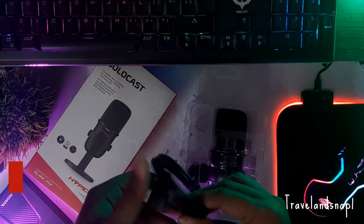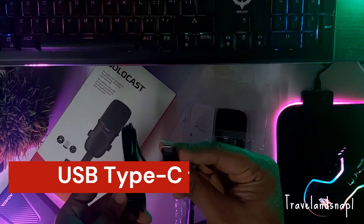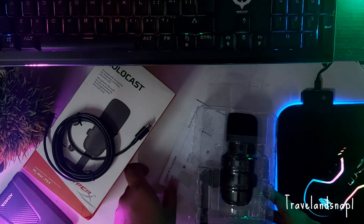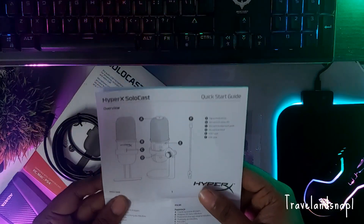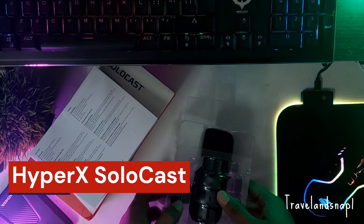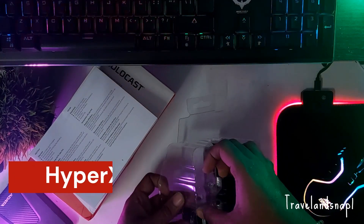We have a USB Type-A to Type-C cable. We have the instruction manual — you can read it if you want; it will guide you through the basic functions of the microphone.